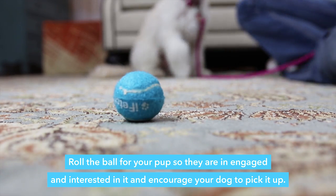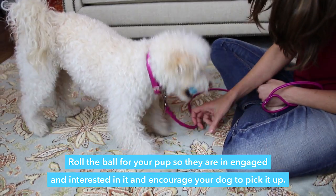Roll the ball for your pup so they're engaged and interested in it, and encourage your dog to pick it up.